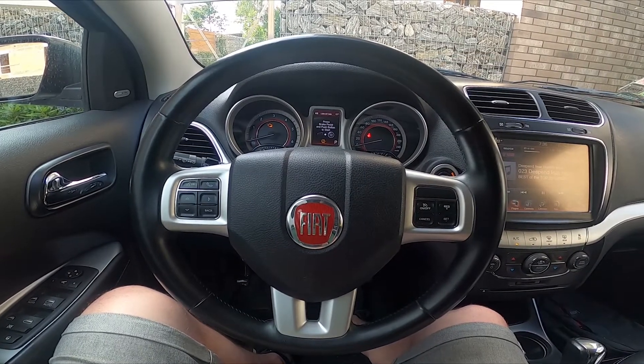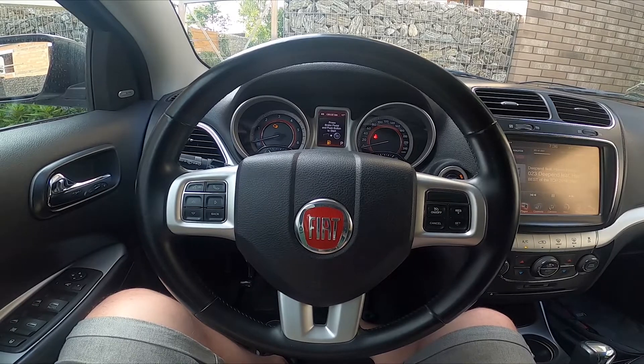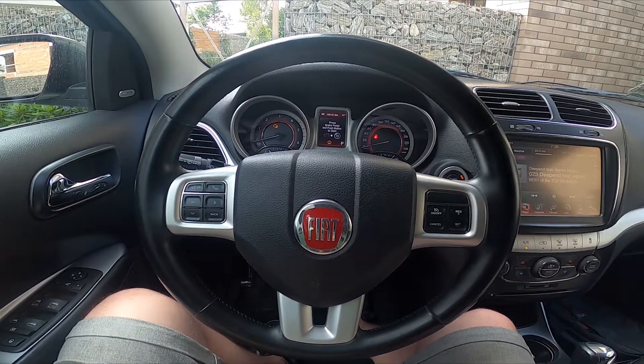Hello, today I'm in a Fiat Fremont. In this video I'll show you how to enable and disable auto climate control.